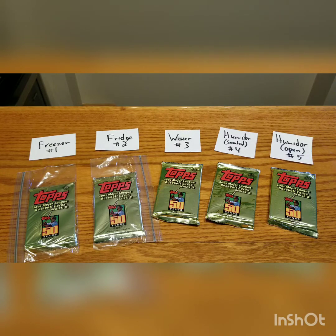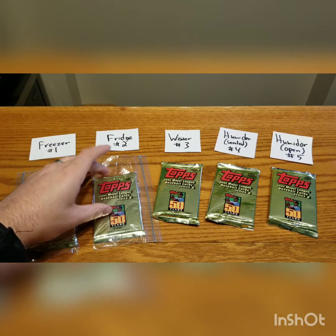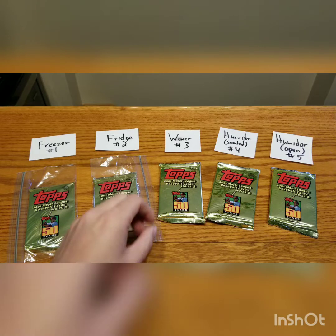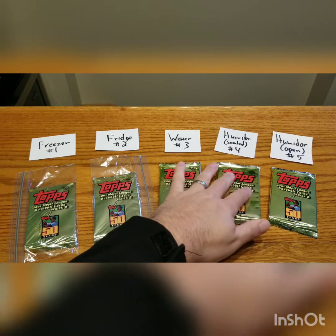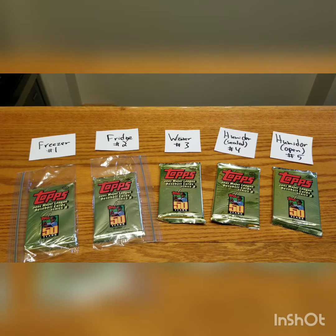Hey guys, Filmington's back. It's 24 hours later. We have all five packs in front of us. Chronologically: starting with the first that I put in the freezer sealed in a Ziploc bag; the second one in the fridge sealed in a Ziploc bag; the third pack submerged in distilled water, put in loose but sealed; and the last two packs in a humidor set at 68 to 70% relative humidity — first one kept sealed, and the second pack put in opened. So we're going to see if this worked.